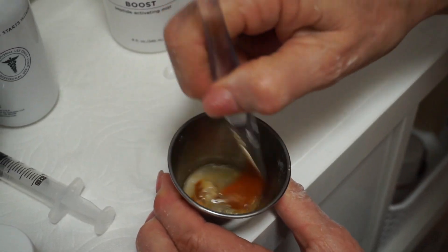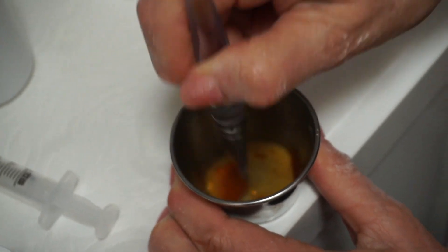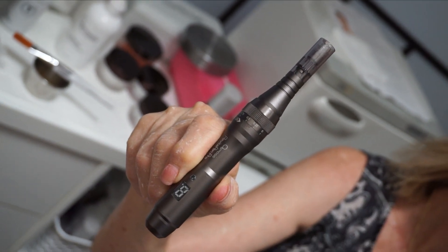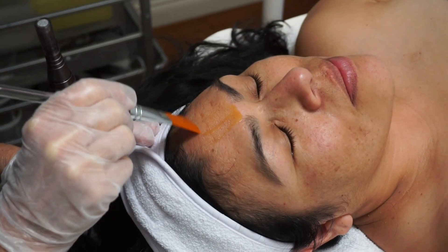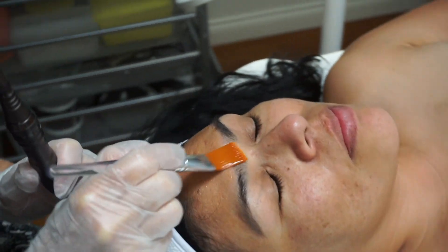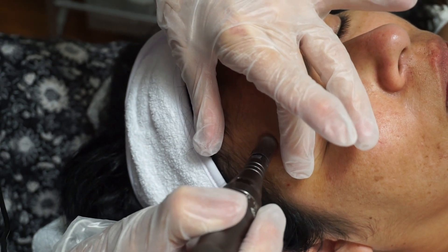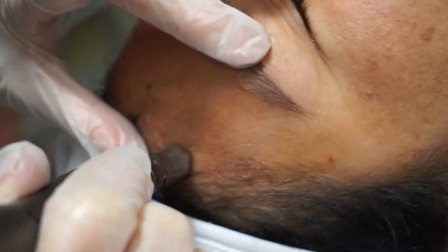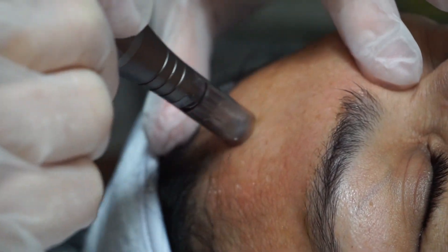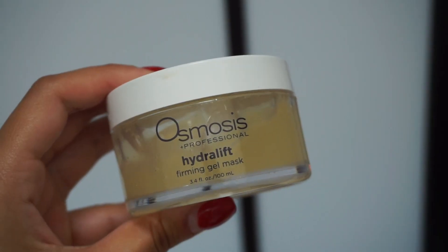At this point, we add the Revitapen Pro. The Revitapen is a very special pen that offers immediate and long-term results. It enhances product absorption and drives active ingredients deep into the skin for optimal skin restoration. The treatment increases circulation, softens fine lines, reduces scarring, improves hydration levels, and controls breakouts. It's a simple and painless procedure, and you will see immediate results.